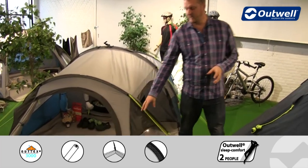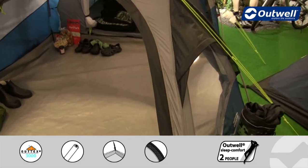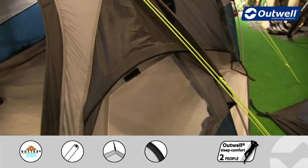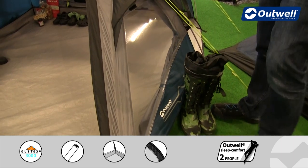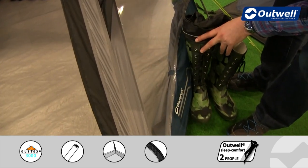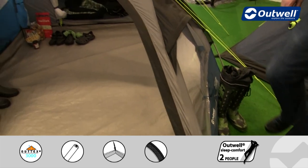The front of the tent has got a couple of ventilation pods above the windows. These are easily accessible with the velcro tabs just underneath. There is also another ventilation panel at the back which you'll see from the inside shortly. You can also see we have two good sized windows at the front, and there are curtains just behind here that you can close completely to ensure maximum privacy within the tent.